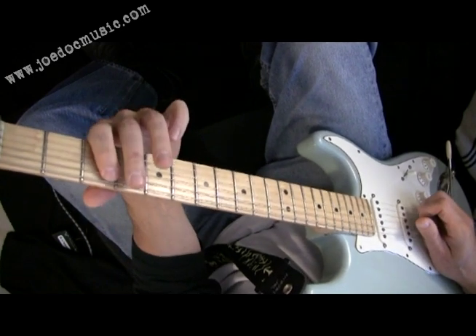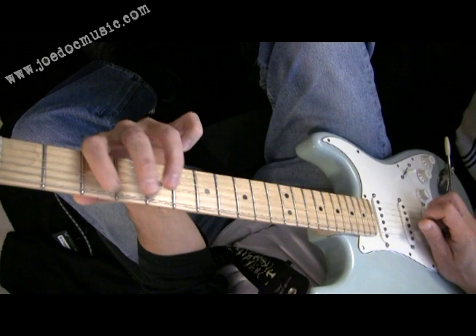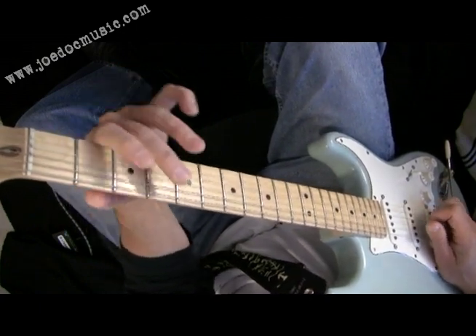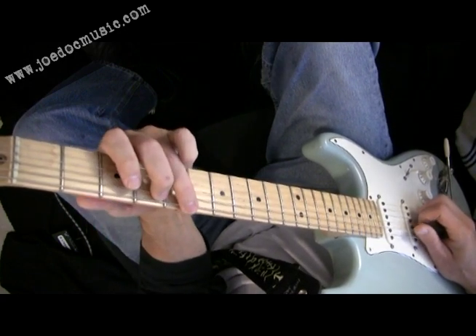This is one of those things that becomes second nature after you practice it enough. And if you do it slow, you mess it up. So a lot of open strings happening, and then going up to the third of A major here.